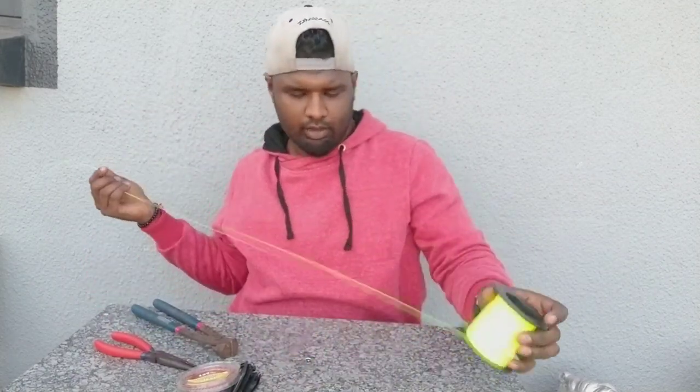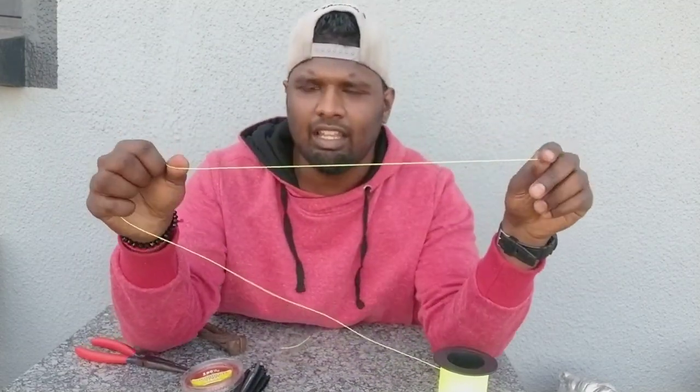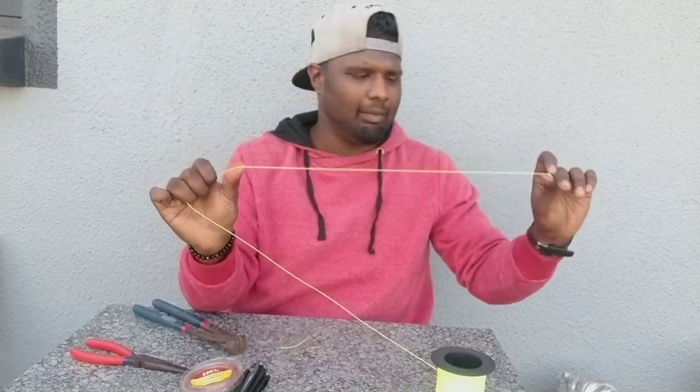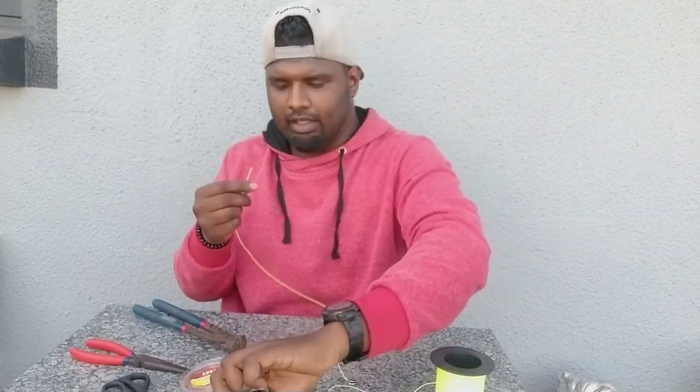Always tie your knot for your sinker on this end, not on the swivel end, because the swivel end goes through the slide. The slide hits it, and the tension is going to be on the ring. Simple figure of eight as well — pull from the back, lubricate, pull tight, cut off the tag end. The length of your sinker is totally up to you. I don't make it too long or too short — about 30 to 40 centimetres depending where I fish. I'll make it about 40 centimetres and attach it to my grapnel.